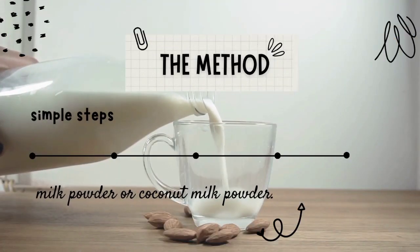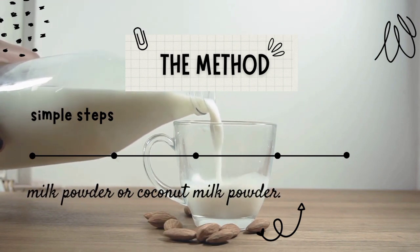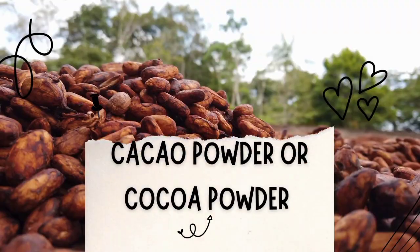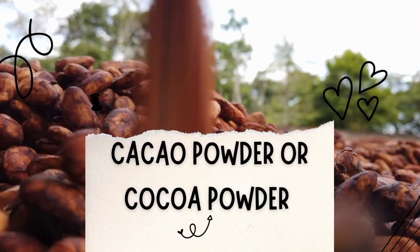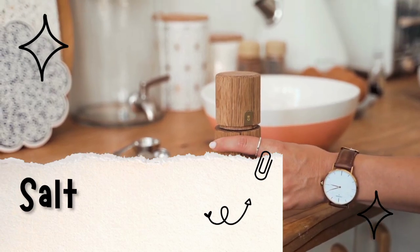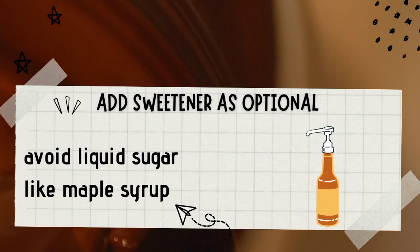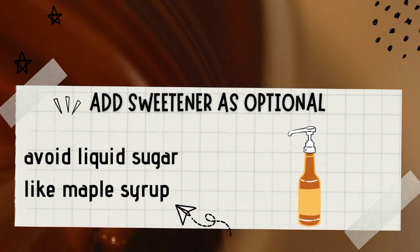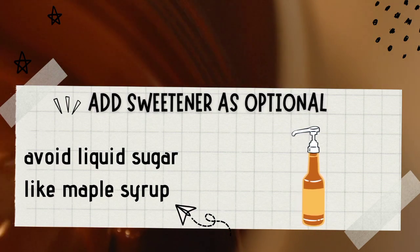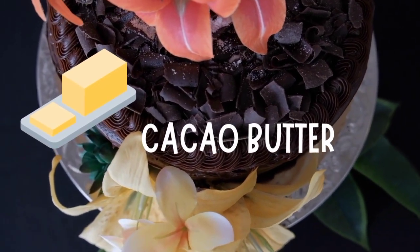There will be a few simple steps in the recipe. For a dairy-free version it will use dry milk powder or coconut milk powder. Cacao powder or cocoa powder can easily be found in stores or online. A pinch of salt enhances the cacao flavor and adds depth to it. Add sweetener as optional, like powdered sugar or coconut sugar, and avoid liquid sweeteners like maple syrup so the chocolate does not seize. Cacao butter can also be added.